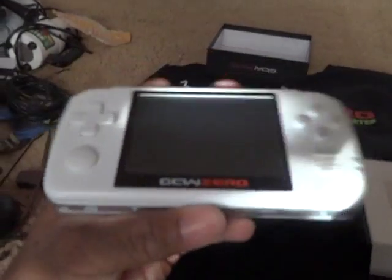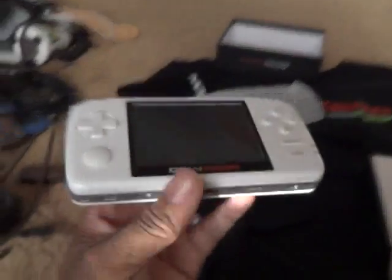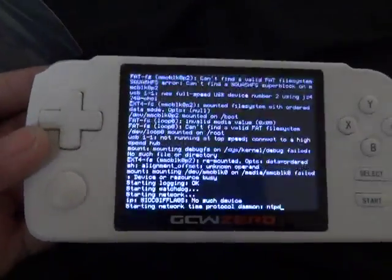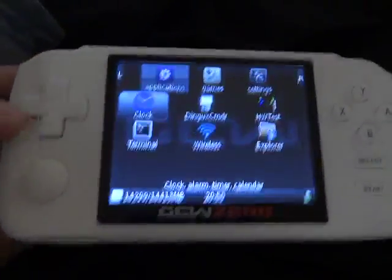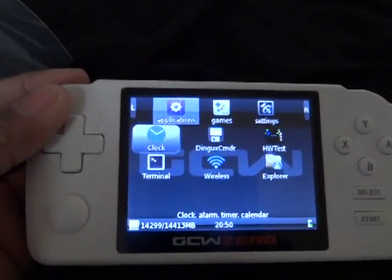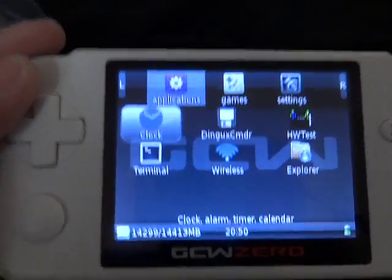This isn't the one I was going to use — I was actually going to save this unit. Let's turn it on. This is how it starts — and bam! This is the interface for the GCW Zero, the OS, whatever you want to call it. We have options: power up, reboot.